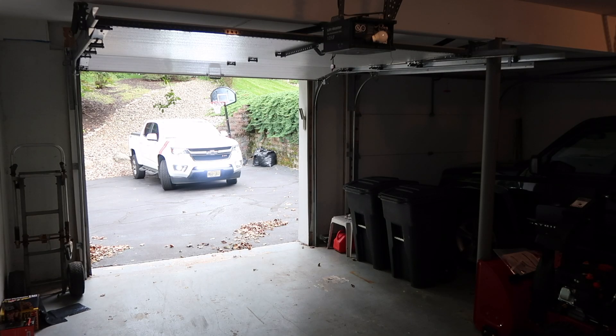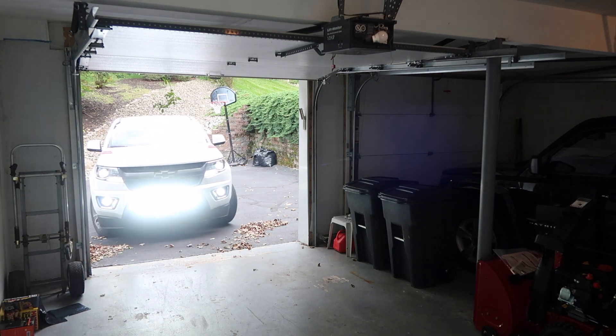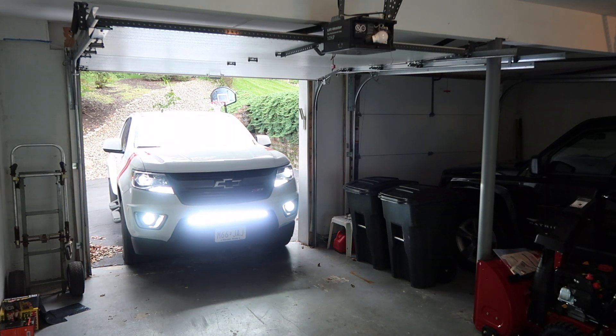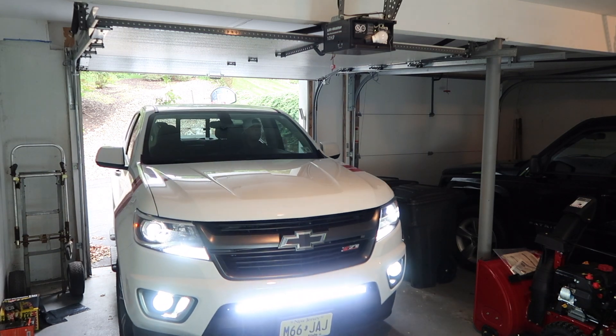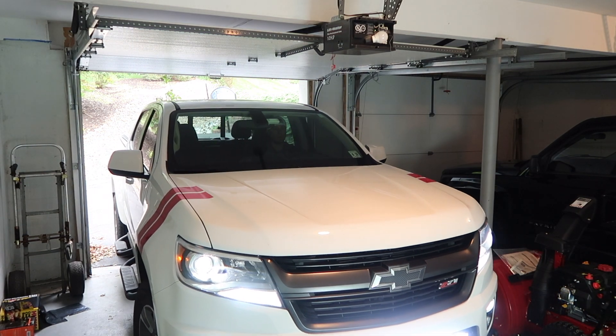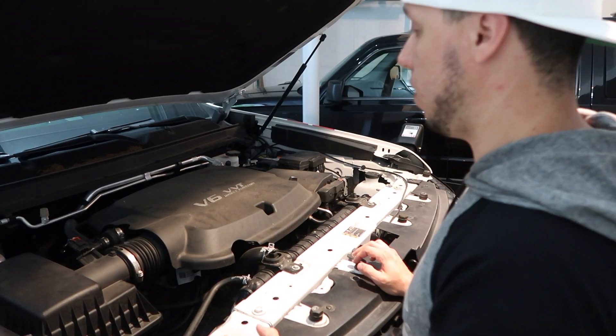I'm gonna pull the truck into the garage and we're gonna start the process. I hope you guys like the lights. I got a lot of complaints because people say I talk too much — let's do it. I'm checking to see if it's warm because I just got home like an hour and a half ago.